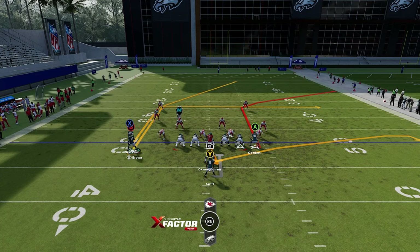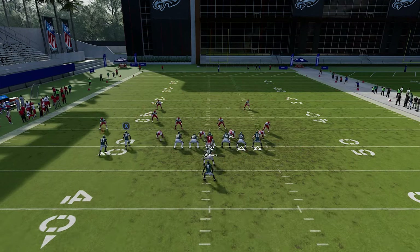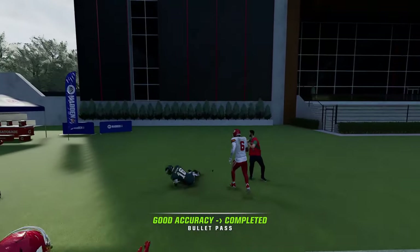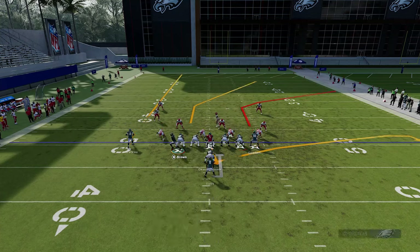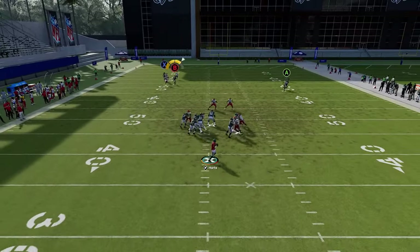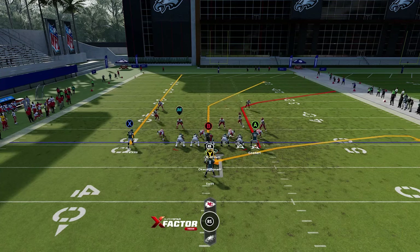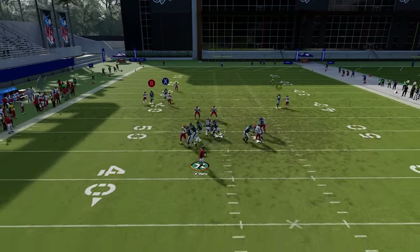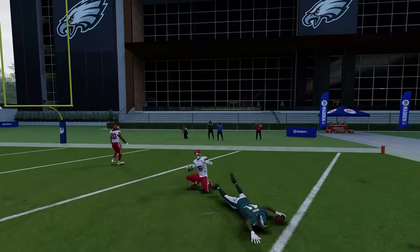Against cover two man, motion this guy across and put the X route on a fade — block the running backs since you don't really need them. With a fast receiver you can throw a back-shoulder fade as it continues to get open outside the safety. You can also motion across and target the B route, who has an inside release. The only issue is if the routes run into each other, so streaking the X route instead helps give the B route a cleaner release.